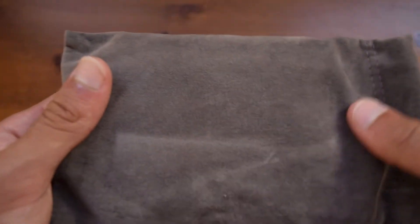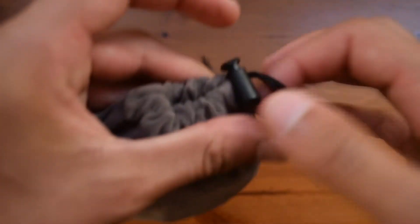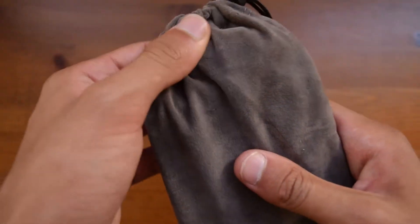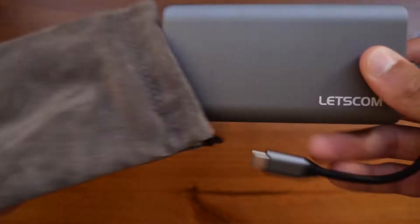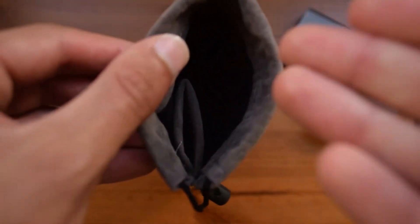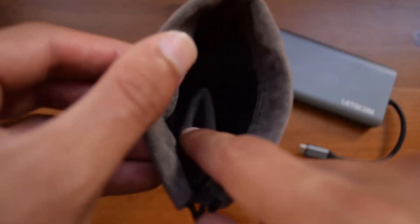Taking a look at the pocket itself, you can see that it is made out of a pretty nice fabric material. You can close it through this little button right here, which will hold it down tight so it does not actually leave the pocket. Opening it up and looking inside, you will find the USB-C Hub by itself. There are two compartments — one for the body of the USB-C Hub and one for the cable.